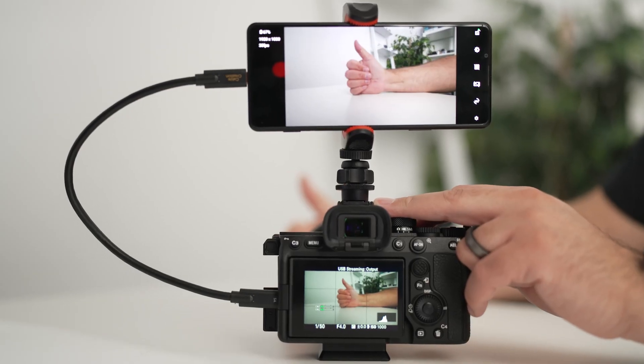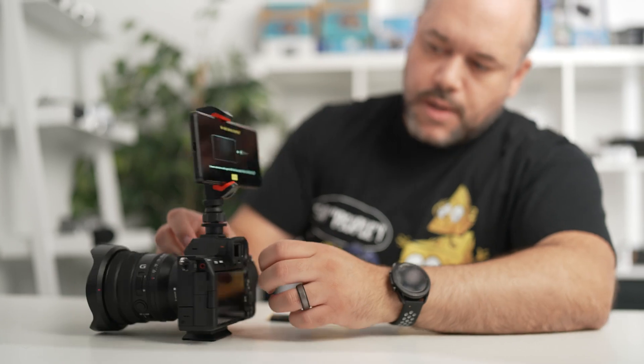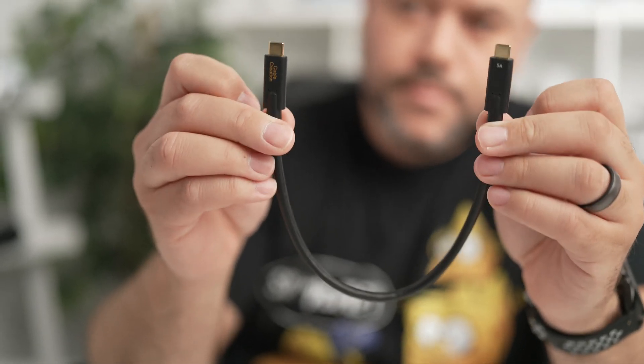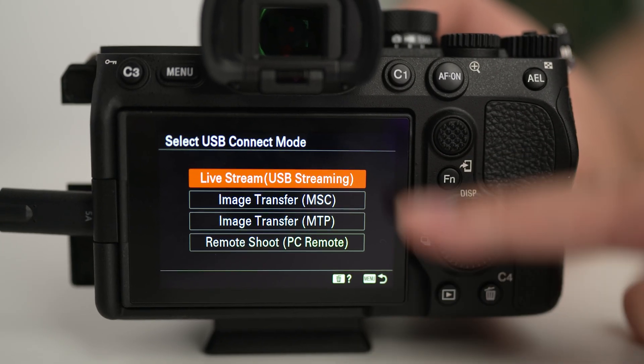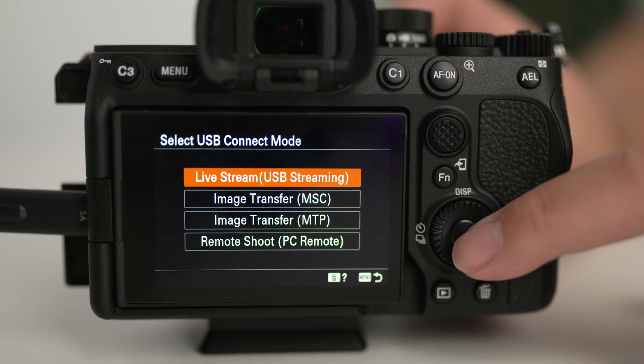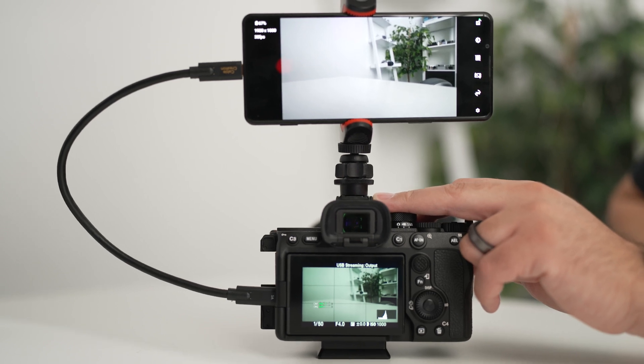With this completed, let's walk through the steps using the Alpha 7 Mark IV. This is the easiest setup since the camera has the latest USB 3.2 high-speed connection. All you need to do is connect your Xperia phone to the Alpha 7 Mark IV using a USB-C to USB-C cable. You'll get a pop-up on the camera asking you to choose from a few different options. You'll want to select the first one to go into live streaming mode. Turn on the External Monitor feature on the phone, and you're all set.